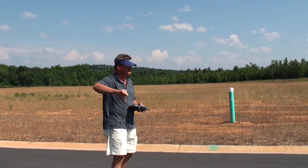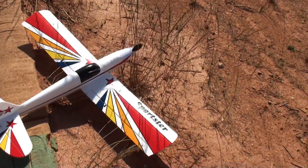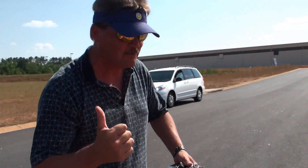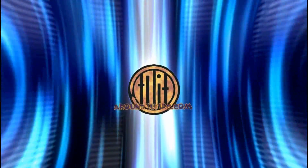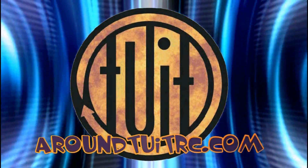Thumbs up, thumbs down. That was close — almost lost a toe with that one. Thumbs up on that one then. No toes off. Alright, one more again. Woooo, that was close!